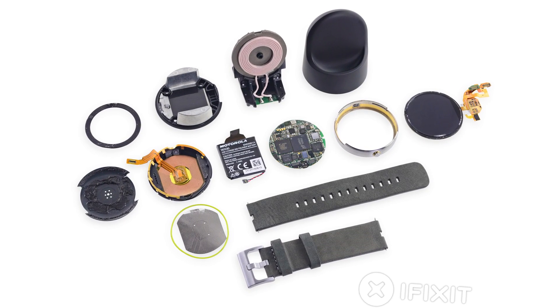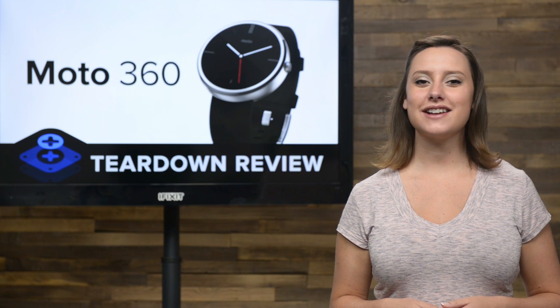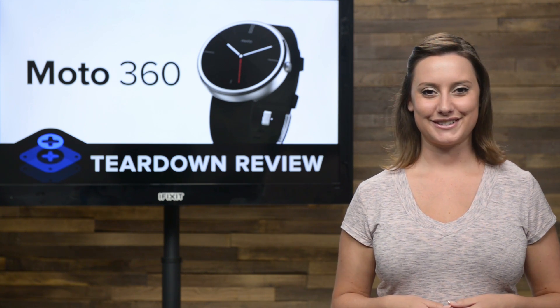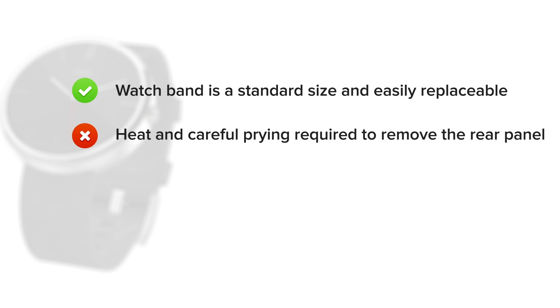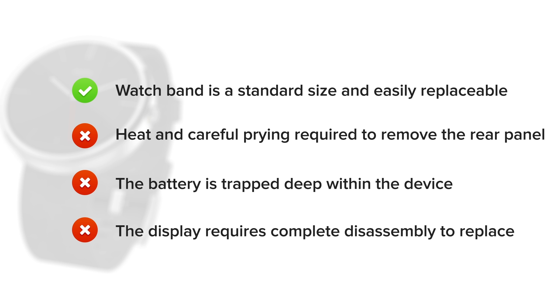We've come to the end of our teardown, which means it's time to talk repairability. At iFixit, it's our mission to teach people how to repair everything, so we give every gadget we tear down a repairability score between 1 and 10, with 10 being the easiest to repair and 1 being the most difficult. The Moto 360 scored a 3 out of 10. On the upside, the watch band is easily replaceable with small enough tweezers. But on the downside, heat and careful prying is required to remove the rear panel, and even more prying to pull out the inner housing. The battery is trapped deep within the device within the inner housing, and nearly complete disassembly is required to replace it. Finally, the display requires complete disassembly to replace, as it is removed from the back of the main bezel.